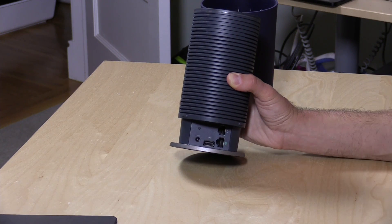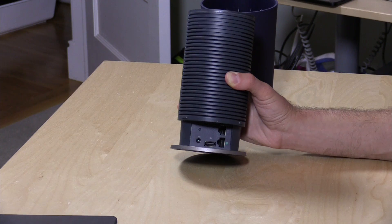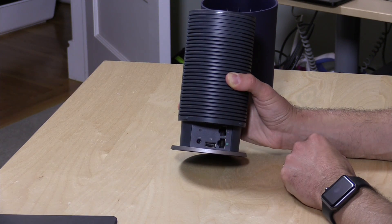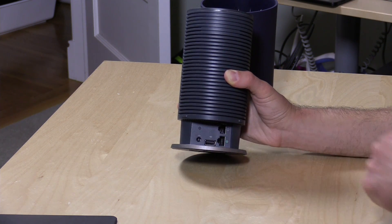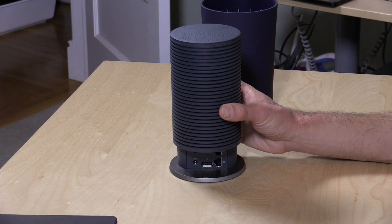There is a USB port that is not utilized at the moment, but they will be updating this via software over the air over time, so you may see that port come into play later on. Of course you can plug your power in there, and there's a reset button for setting it back to its factory settings.